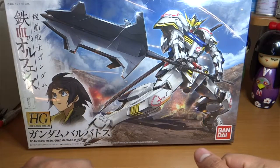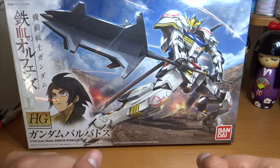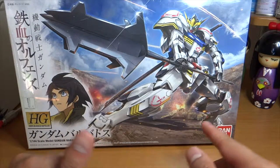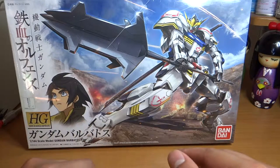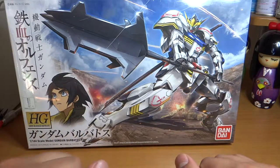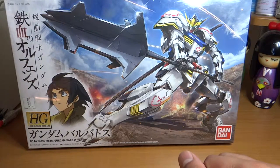What's up YouTube? This is Beginner's Edge, giving you another unboxing of the next project. This time it's going to be my first high grade and my first IBO — Iron Blooded Orphans — kit. This is the 1/144 HG Gundam Barbatos, or Barbados.